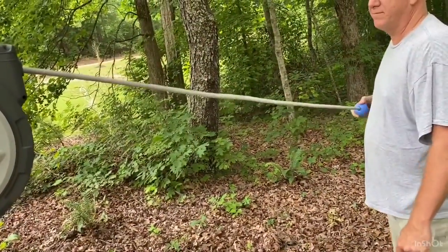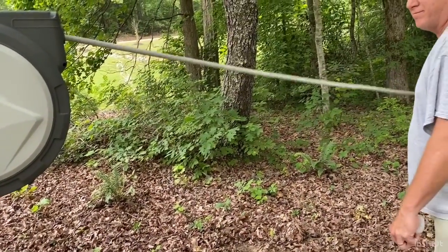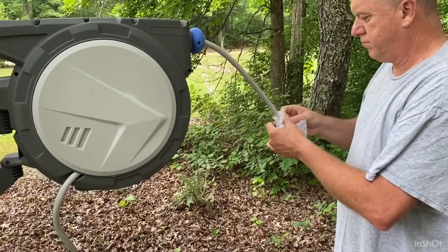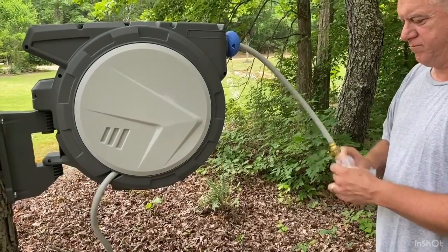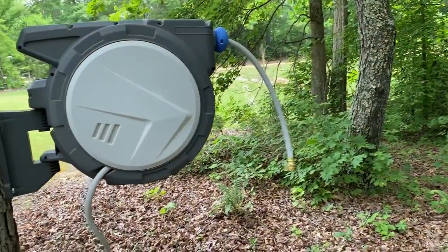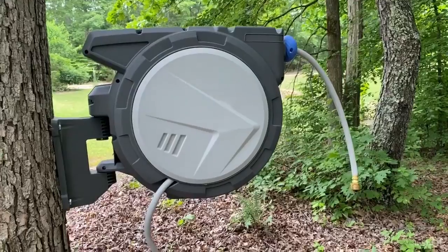You pull the hose out and it locks. Once you're done watering, you give it a gentle tug and it reels right back in for you. I don't know about you, but that is a back-saver for me — so much cleaner than having to lug garden hose across the driveway and bring it back every day.